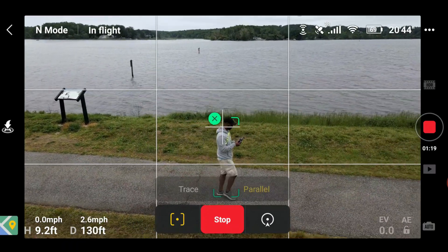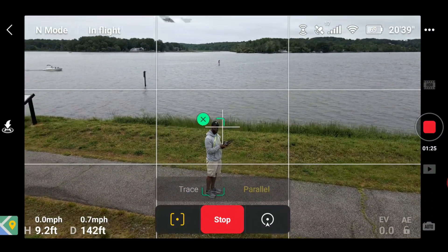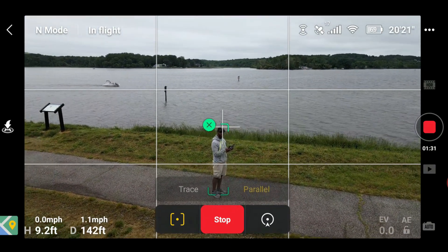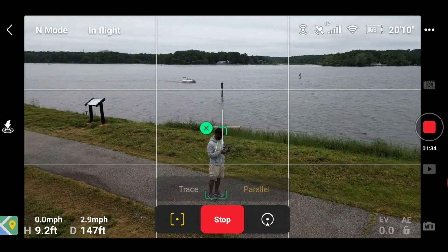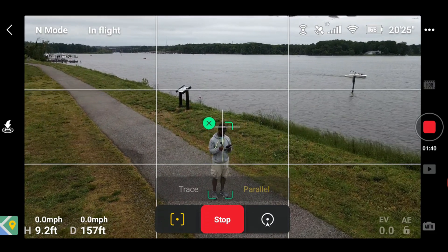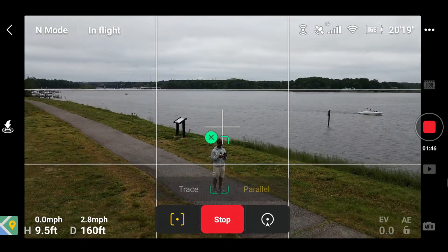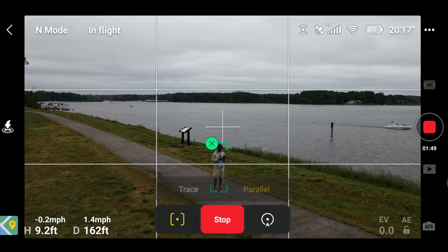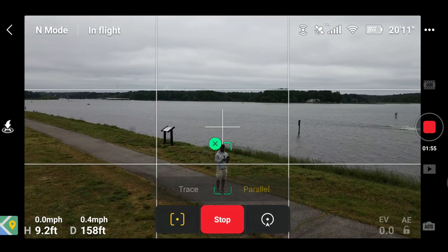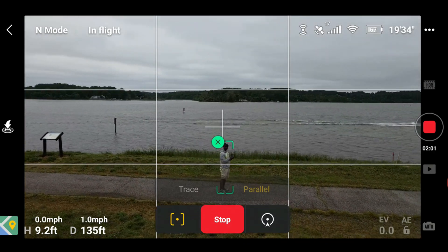I believe you can actually increase your distance just by pulling back on the stick. Let's see — I think I have my light on, let me turn that off. Pulling back on the stick — no, it seems like you have to set the distance beforehand. That kind of threw it off a little bit. Yeah, I'm pulling back on the stick and it's not allowing me to pull back; it looks like it's shifting directions. I guess I did pull back just a little bit.